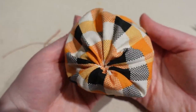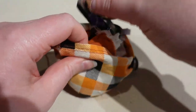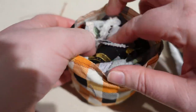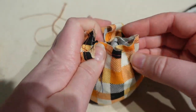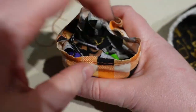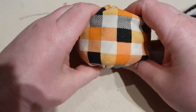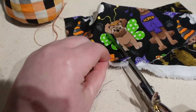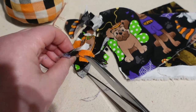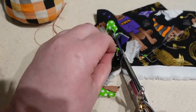Now it's time to stuff this pumpkin with polyfill or whatever you choose. I'm trying to stuff the whole thing with scraps of Halloween fabrics since I have a lot in my sewing room right now. You want to stuff it firmly, but still leave room so you can pull the gathering stitches up and have them close nicely. For a decorative pumpkin, polyfill is probably better, but scraps are a great way to use up your cabbage — just cut them into small pieces.